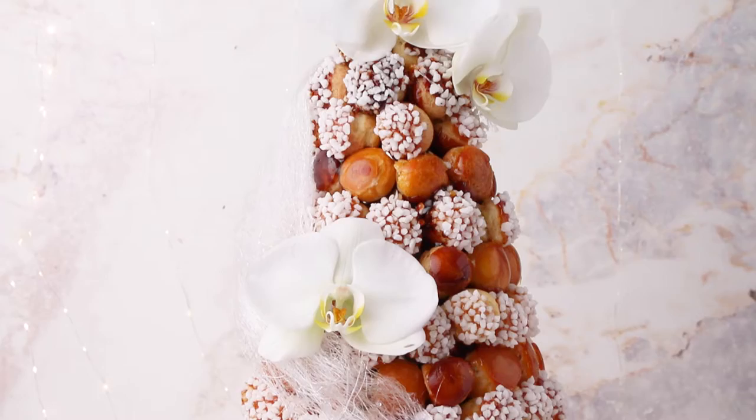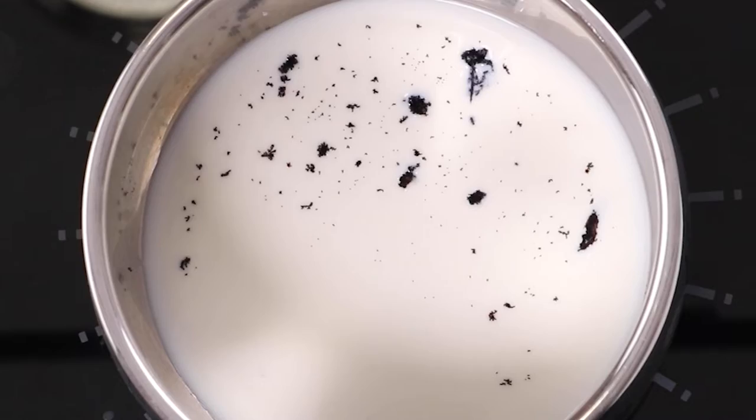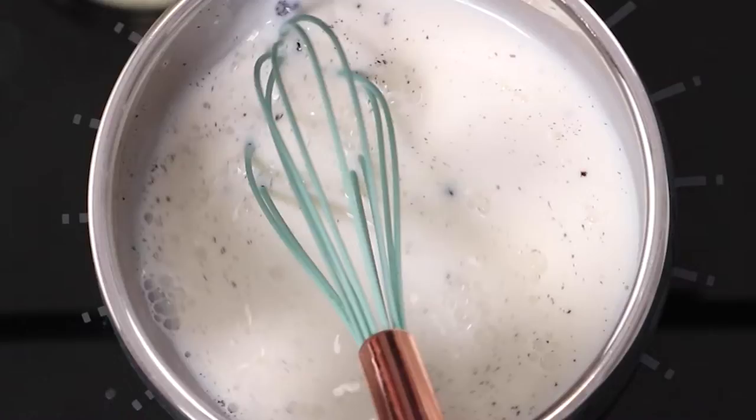The first thing we're going to do is our pastry cream. We're going to pour our milk, then add our vanilla — if you don't have a vanilla bean you can use vanilla extract. Then half of the sugar, and we're going to bring this to a boil. During this time I'll mix my egg yolks.